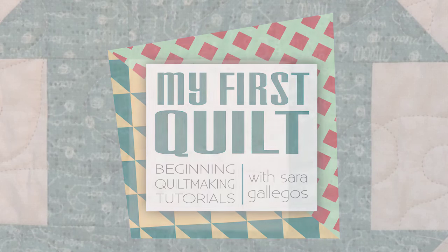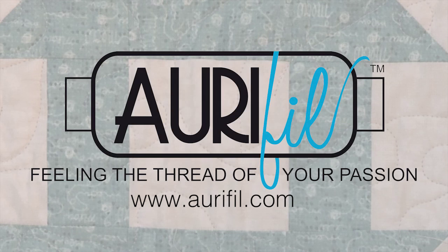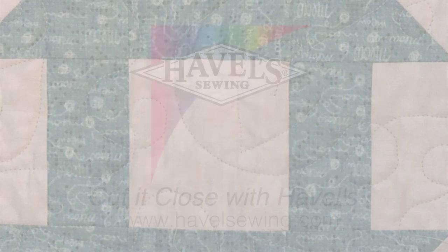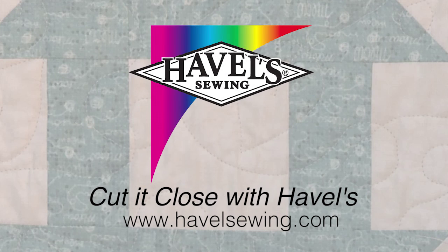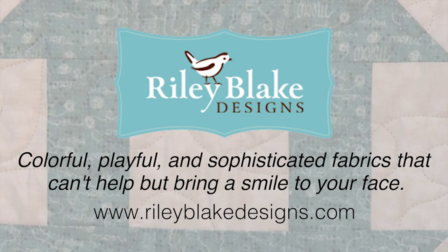My First Quilt Show is brought to you by Baby Lock, for the love of sewing. Aurifil, perfectly suited for every quilt project. Hovels, cut it close with Hovels. Omnigrid, providing quilters with specialty rulers and accessories for over 30 years. Riley Blake, colorful, playful, and sophisticated fabrics that can't help but bring a smile to your face.